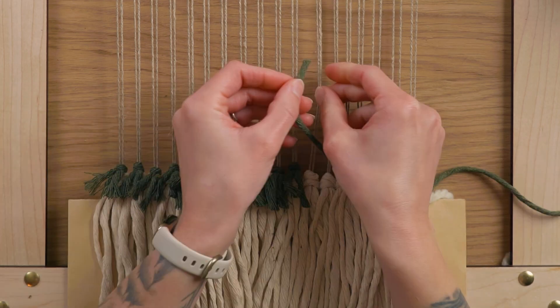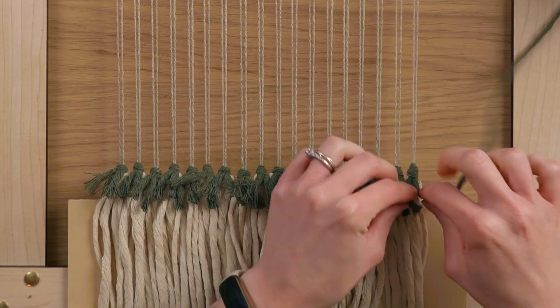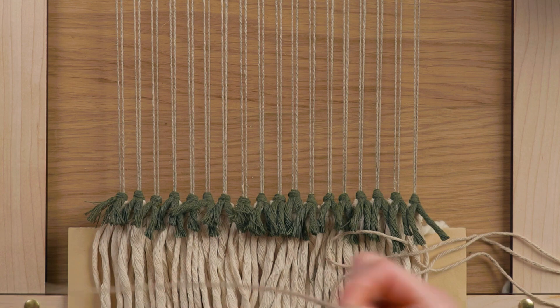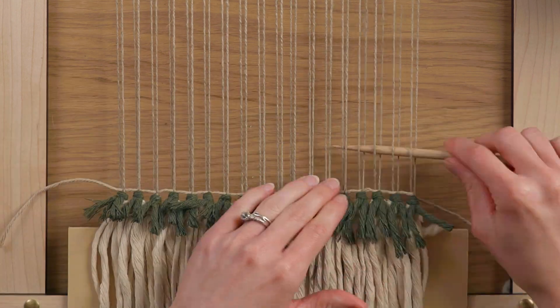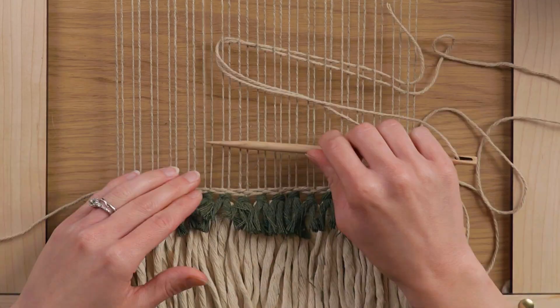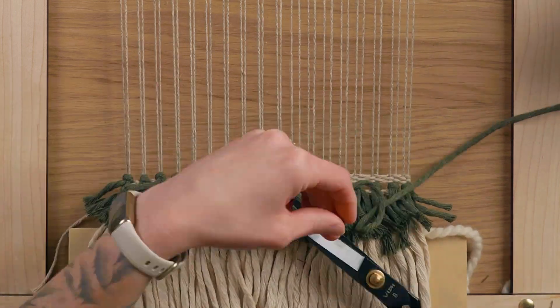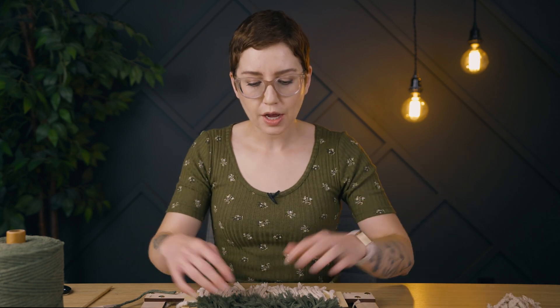I'm going to continue that all the way across my loom. Now that we have one row of George knots, I'm going to take this beige cotton yarn — all tools and materials are linked in the description — and do a couple of rows of plain weave just to lock this in. Since the yarn I'm using to lock in those George knots is quite thin, I went with a total of four rows of plain weave. I'm simply going to repeat that: George knots followed by plain weave, for a total of three rows.